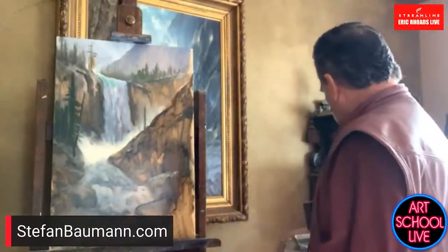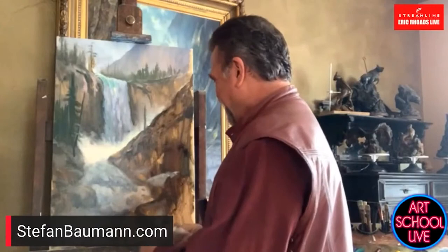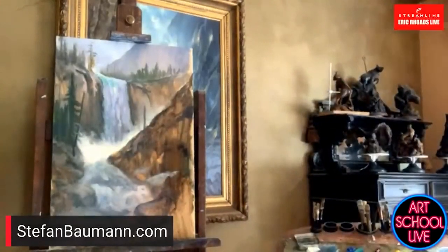You're a pretty well-known guy. I've got the gray hairs to prove it. Why don't you come back on? Quickly show us your palette, let us see your sculpture, and then we're going to pick a winner.